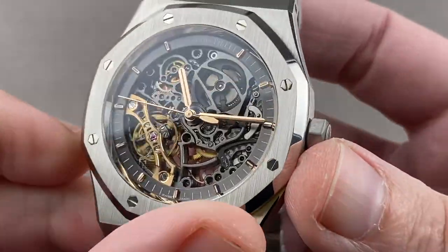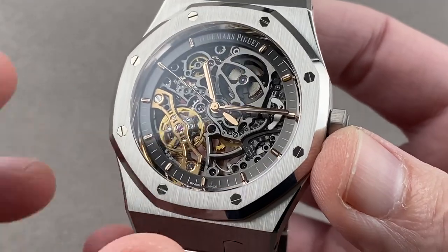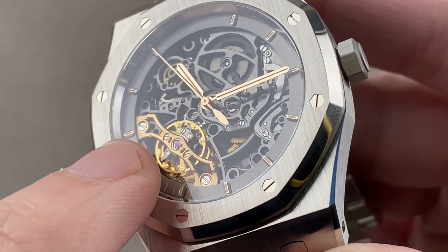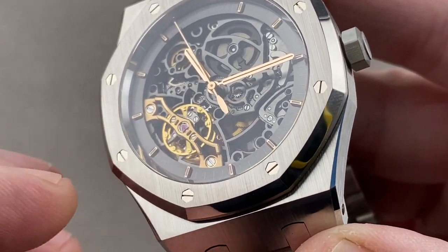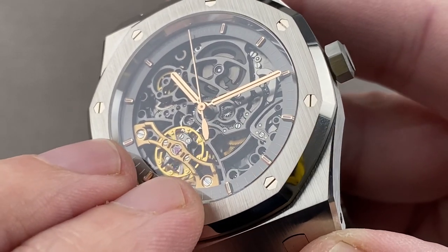Automatic winding, 21,600 vibrations per hour beat rate, 38 jewels. It does feature stop seconds and a 45-hour power reserve. It is the double balance, free-sprung with a full balance bridge on both sides, which means it is a rugged architecture that's fairly shock tolerant for a high horology movement.